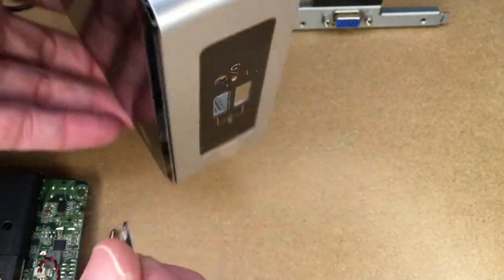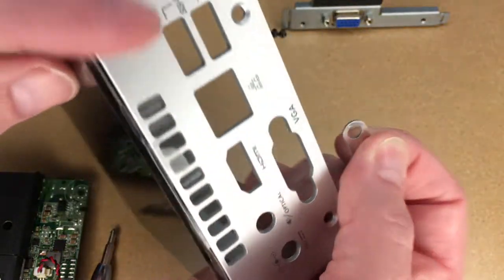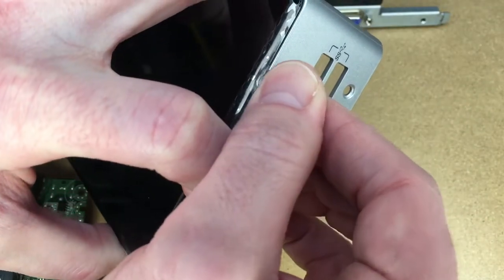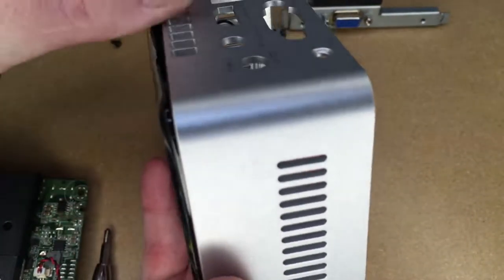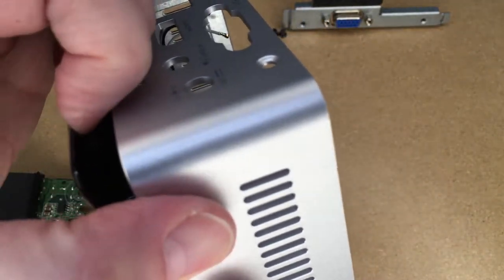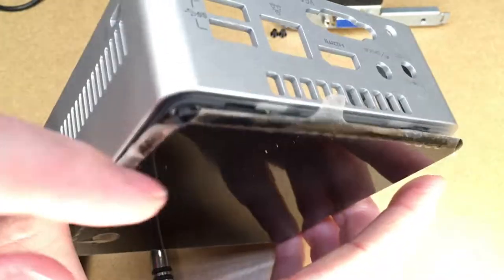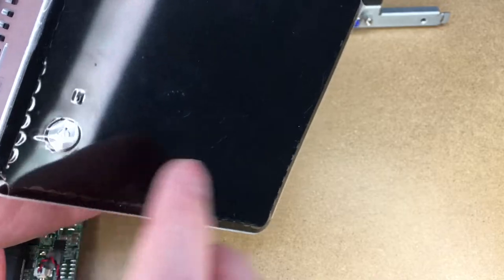Before putting the motherboard back in, one more thing to cover: you can remove the plastic from the case. I'm going to use a SIM removal tool — there are little slots on the side with the ports, and you can pry it up. You can pry the whole thing off; it'll come off. It's a little tricky to get back on — I like to put it on the corner first so I can get it over the button, and then the rest snaps into place.